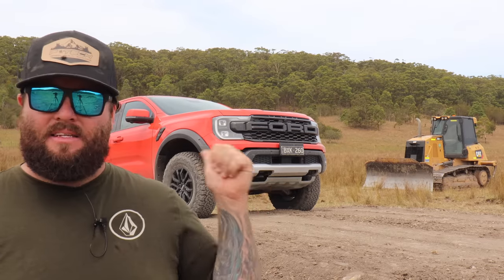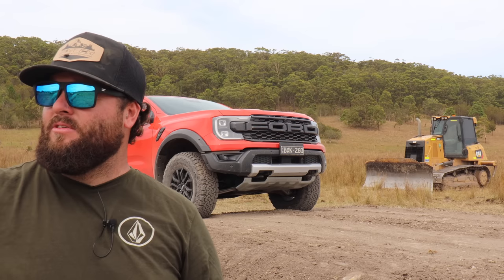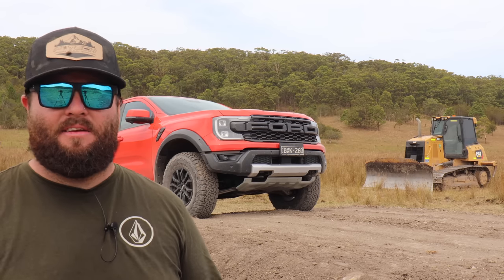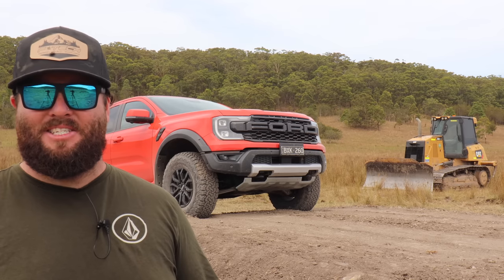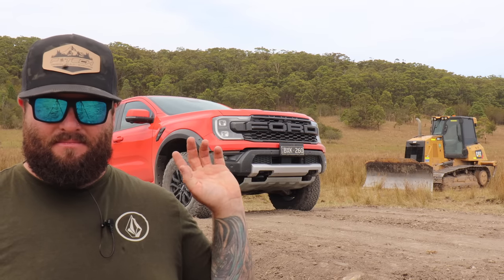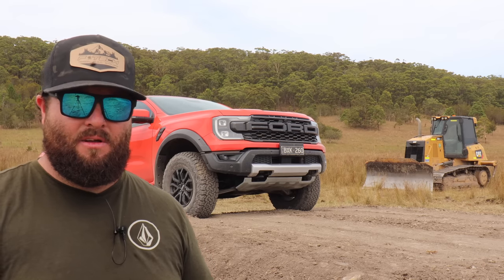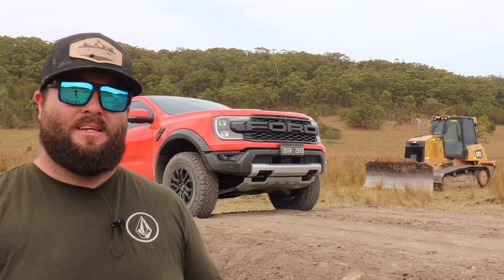I'm going to pack up here now, take the Ranger Raptor up, give it a good bath, clean it out, and get it back in the shed. There's a massive thunderstorm just over the back that's about to hit, so luckily we got this video knocked out. I might leave this jump here for future videos - leave it down near the back of the paddock on the farm. Depending if there's another manufacturer that builds something that can jump, I'll have a jump here ready to go. Anyway guys, that's the Ford Ranger Raptor and my explanation on why it can jump and how to jump it. Hope you enjoyed the video - catch you in the next one!